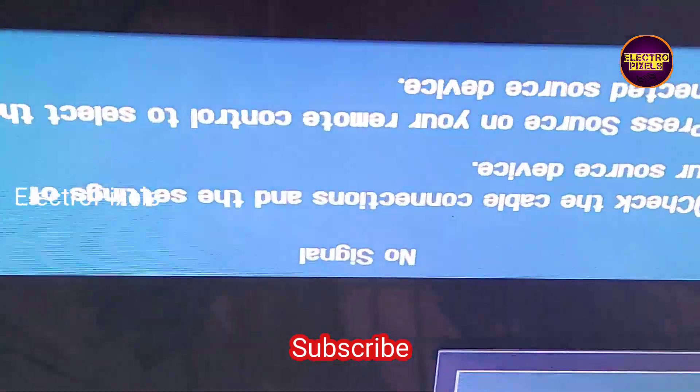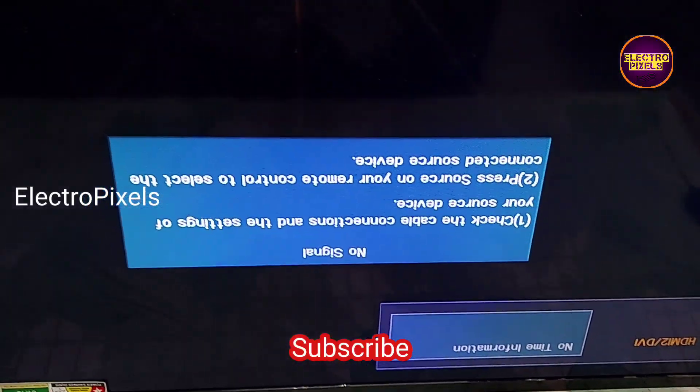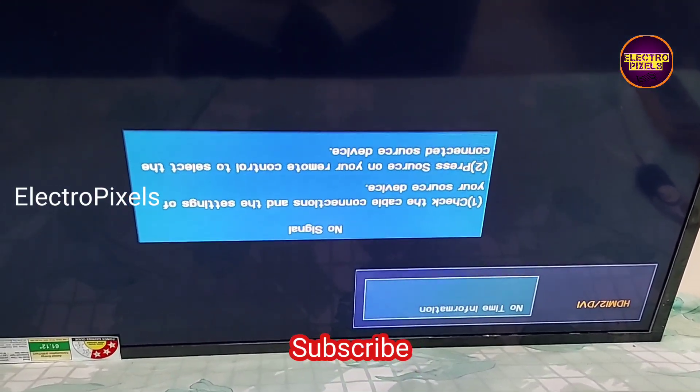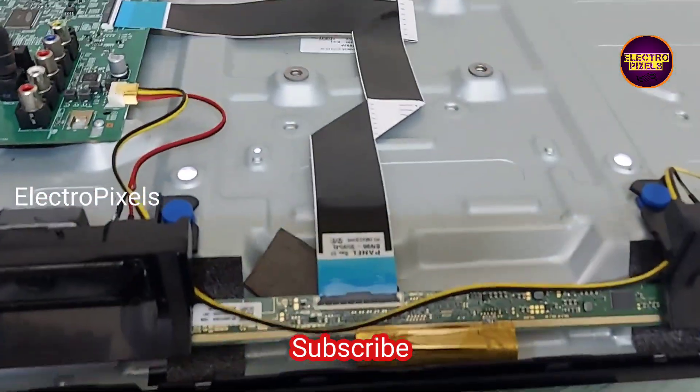This is only a temporary solution — the permanent solution is panel replacement. We cannot predict how long the display will work using this method; it completely depends on luck. Now we can put the back cover back on the TV.